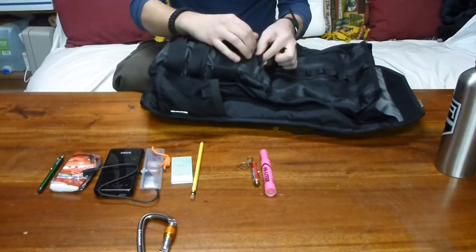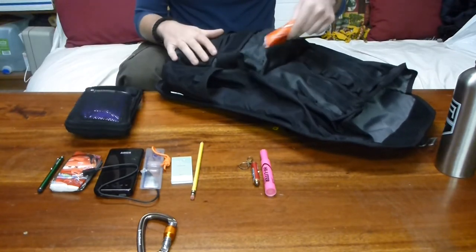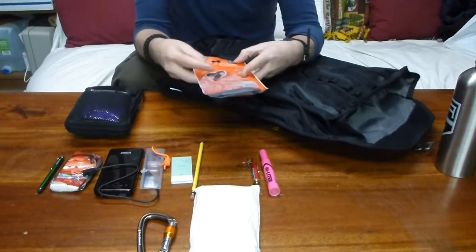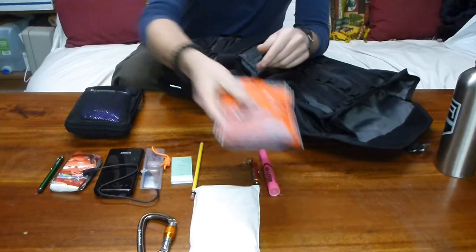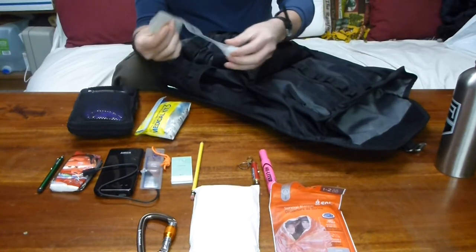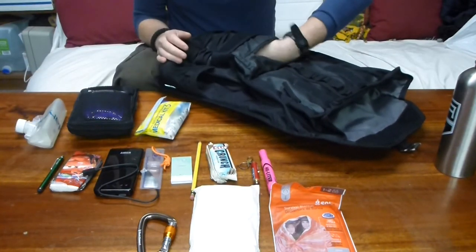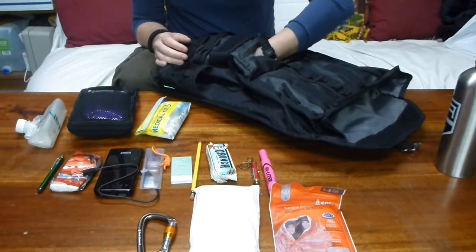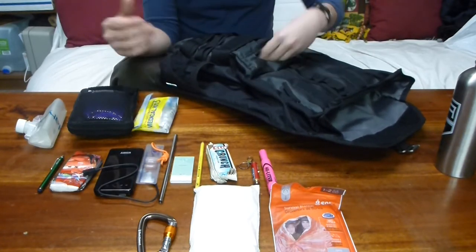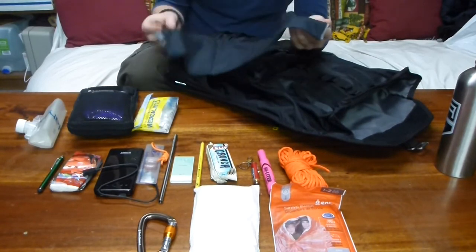In the front pocket I have a Maxpedition pocket organizer, a disposable poncho, a Survive Outdoors Longer survival blanket for one to two people, a first aid kit, a one-liter Platypus bag, Clif Crunch Bars — usually I keep three or four in there, currently only one because I've been using them throughout the semester — a stainless steel straw which has multiple uses, and a hank of paracord.